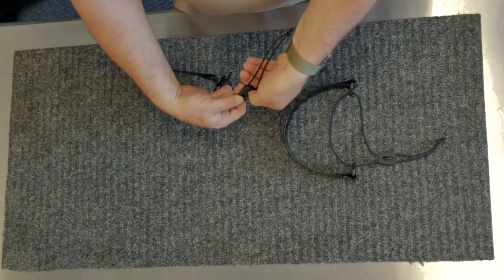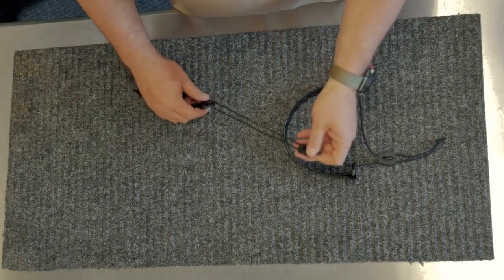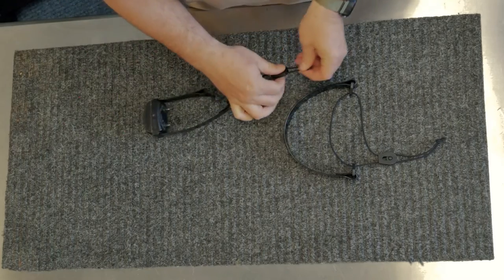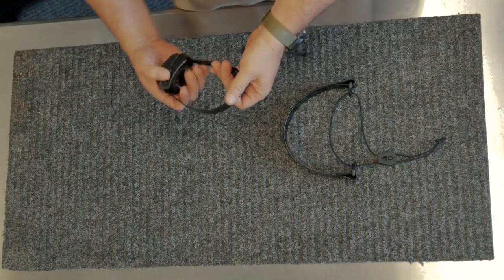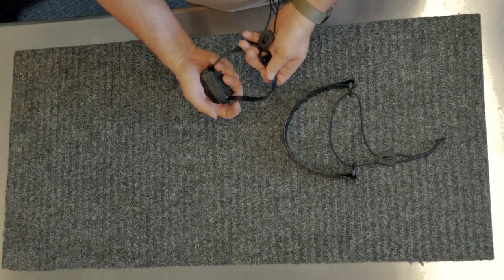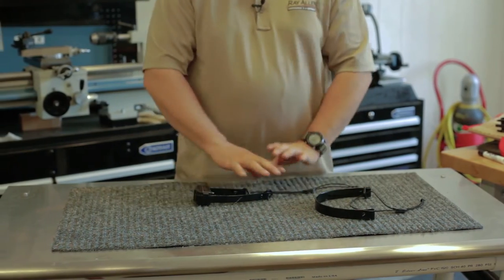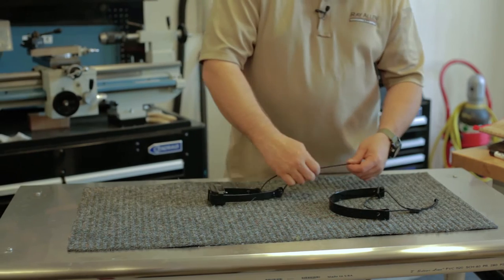All I have to do to take it off is grab the little piece, slide it forward and up. I get adjustability from a pretty giant dog clear down to a pretty small size Malinois, honestly. So it gives us the ability to get a large range of adjustment, on and off very quickly.